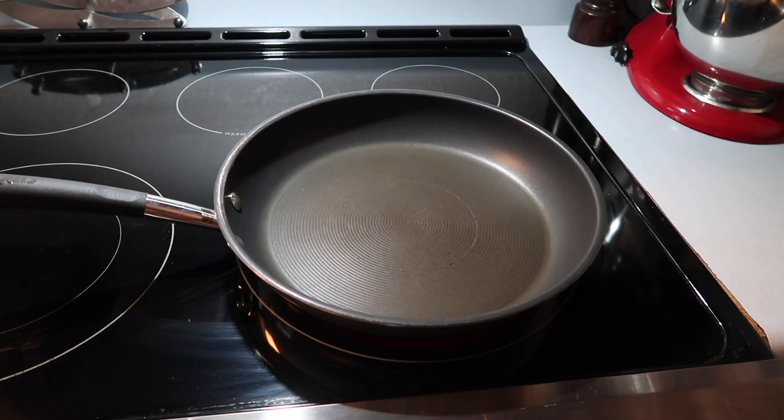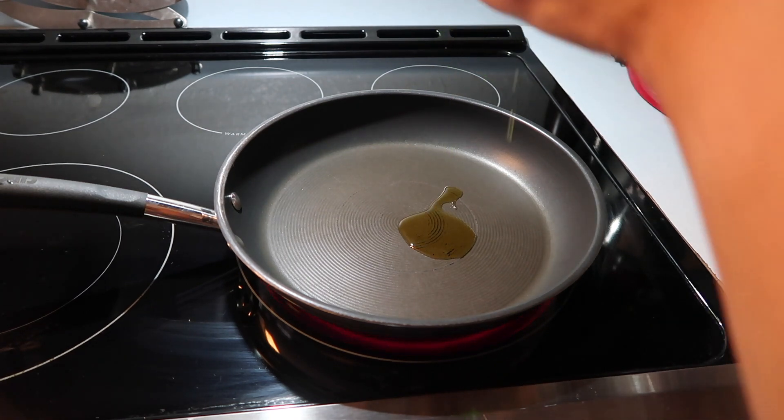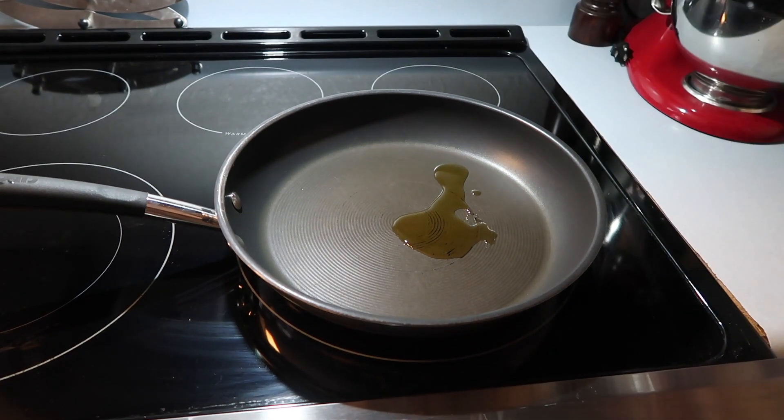First, you'll need to add a tablespoon or two of extra virgin olive oil to a large pan or skillet and set it on medium-high heat. The recipe calls for four to five pork chops.